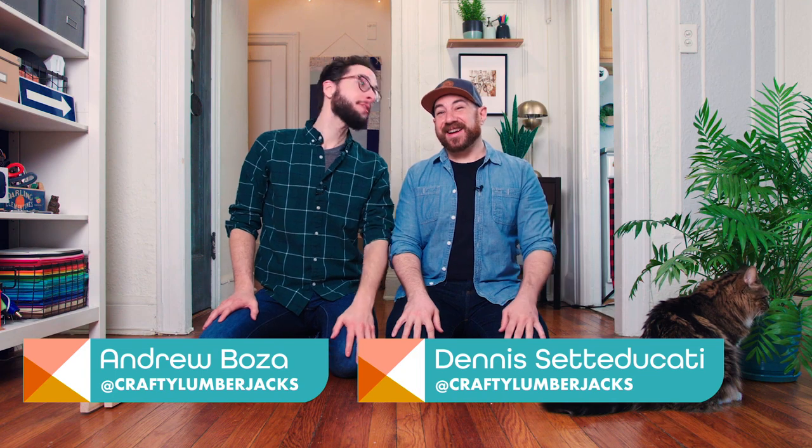I'm Andrew. I'm Dennis. And we are the Crafty Lumberjacks. A lot of you know we've been living in our apartment for the past eight years, and we are renters. Our walls are still empty, so we're going to tackle that today with some big, inexpensive art. We're going to make a large custom frame to fill our walls. Let's get started.